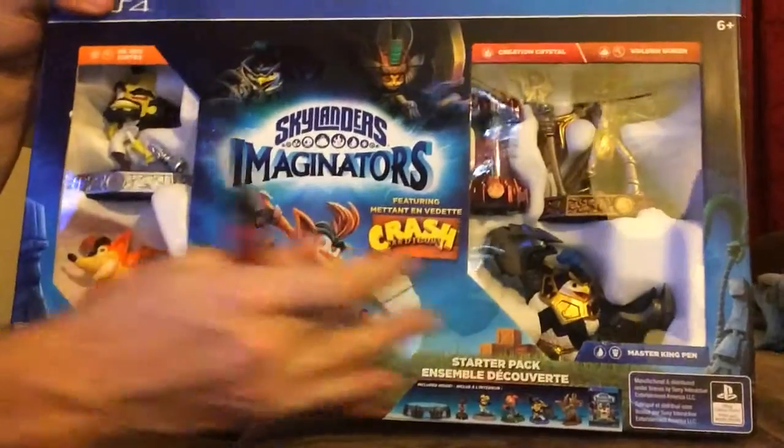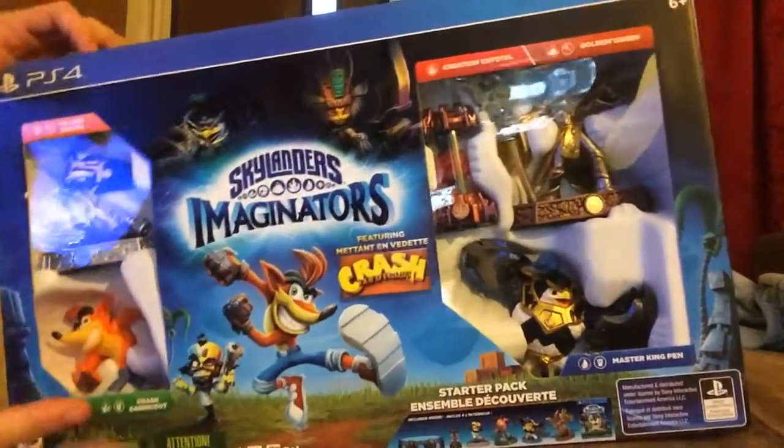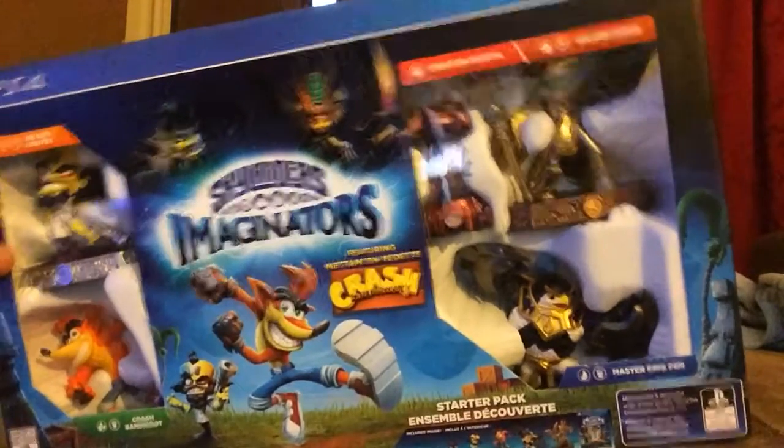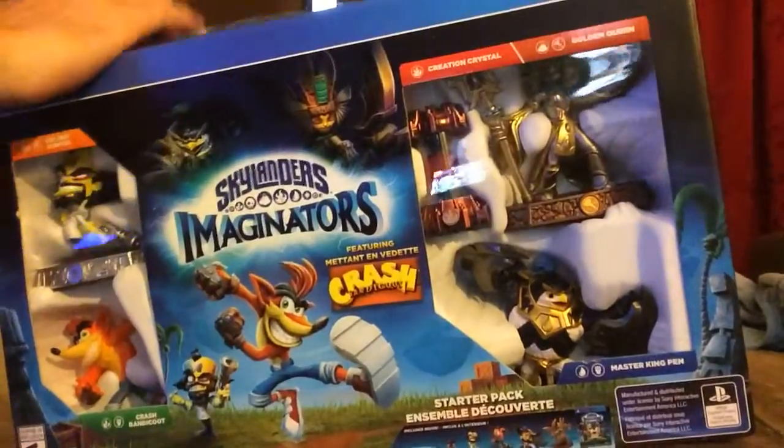Skylanders Imaginators featuring Crash Bandicoot. Crash Bandicoot is back — I'm so excited! I haven't seen Crash Bandicoot in 8 years, not including the mobile games, but I was never really interested in those anyway.